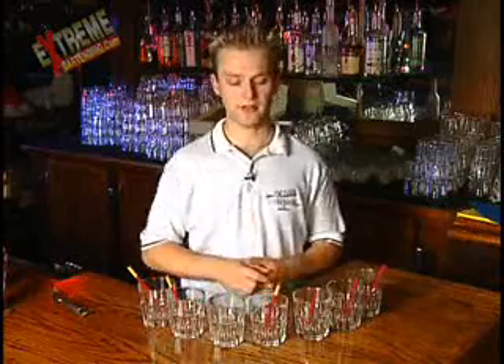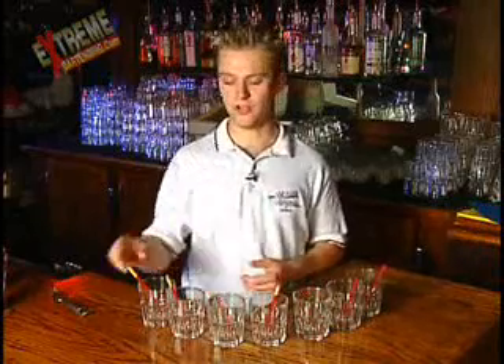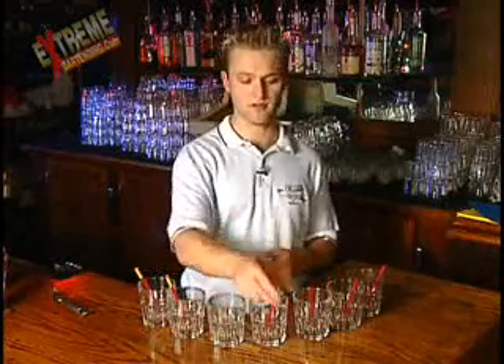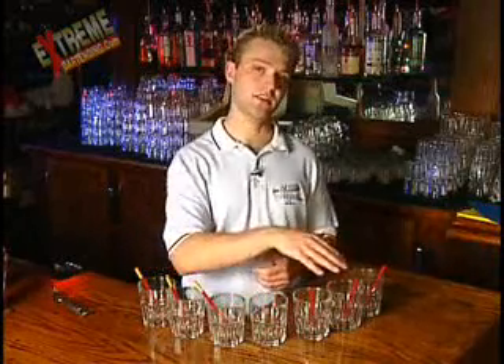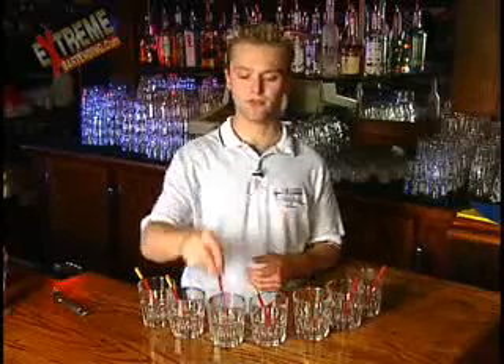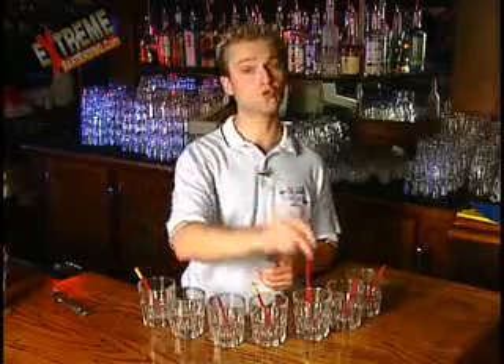You can move one straw over to the next and you can jump one straw, but you can't jump 2 or 3 straws. Move these 3 straws to this end and these 3 straws to this end. You can move one straw over and you can have one straw jump a straw, but you can't have a straw jump 2 straws.